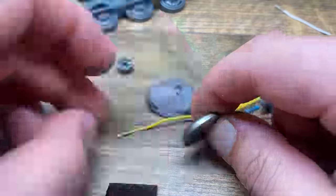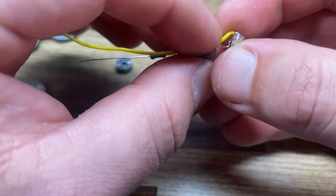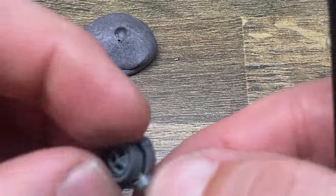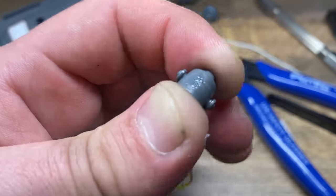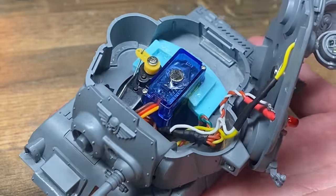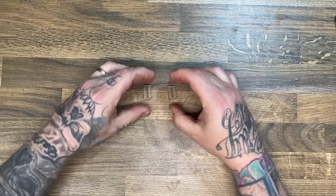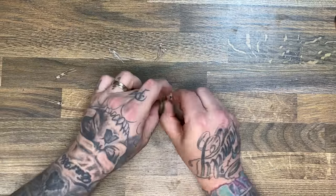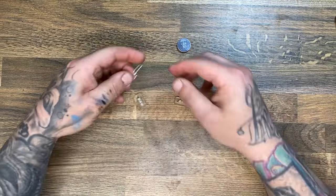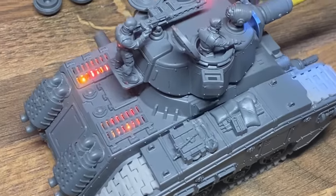When building stuff like this it's very important to test things, so I regularly test that my connections are good before putting anything in with glue. To completely finish off the top of the tank I added a little magnet on top of the servo and in the center of the top part of the tank to keep it all together so I can get back into it in the future. I also 3D printed parts to hold some LEDs out of clear resin that go underneath the back of the engine cover to make it look like the engine is hot, using orange and red LEDs powered from a completely separate circuit.